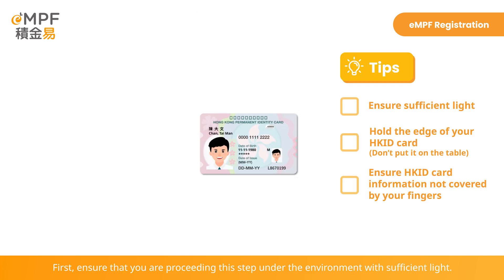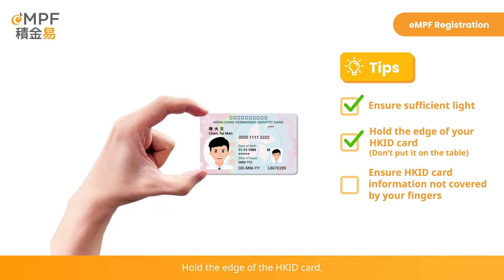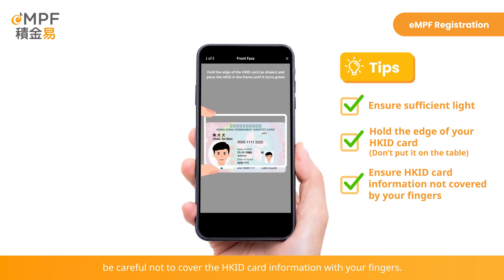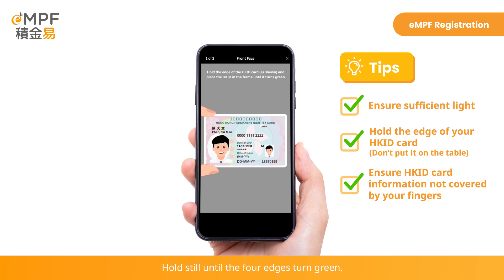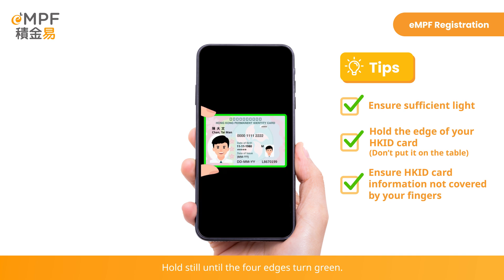First, ensure that you are proceeding this step under an environment with sufficient light. Hold the edge of the Hong Kong ID card. Be careful not to cover the Hong Kong ID card information with your fingers. Adjust the angle to put your Hong Kong ID card inside the white frame on your screen. Hold still until the four edges turn green.